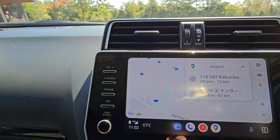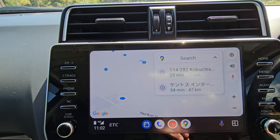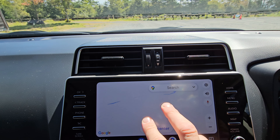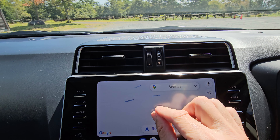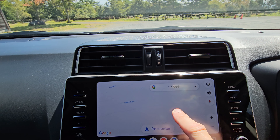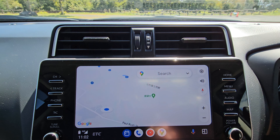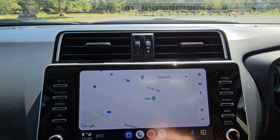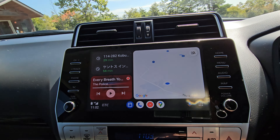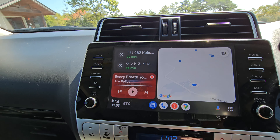I'm in Kiyosato actually, so it doesn't show a lot on the map here. But anyway, everyone knows about Android Auto obviously — it all works, it all works. Simple as that little dongle, that's it.